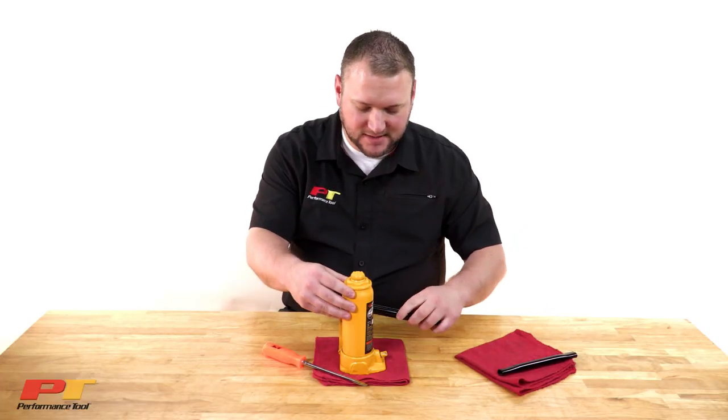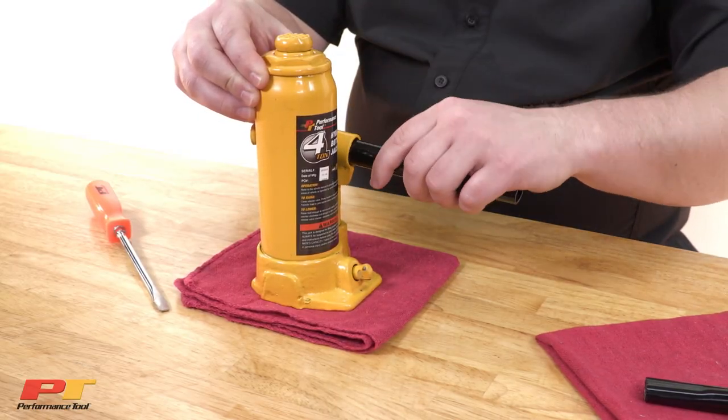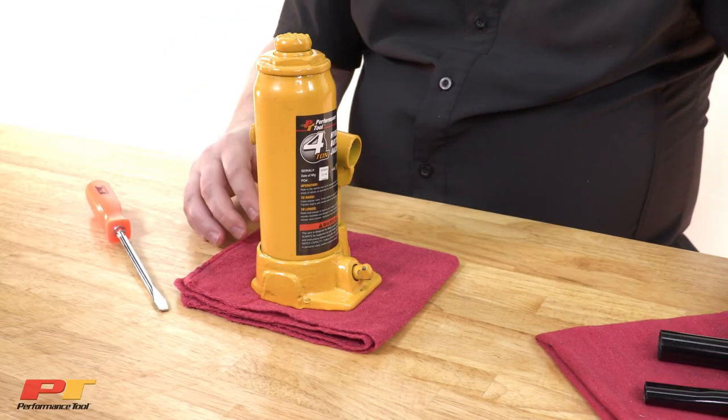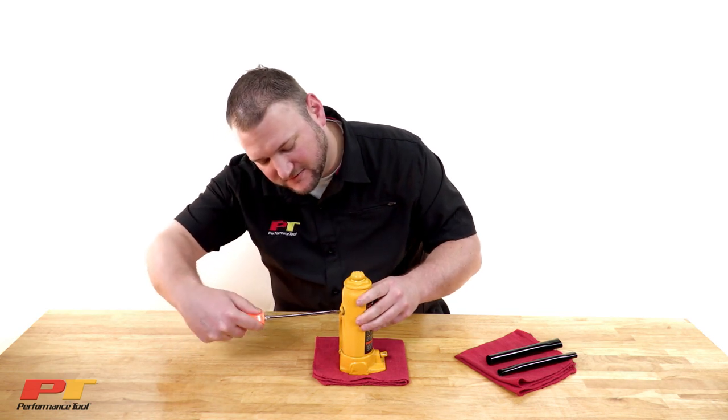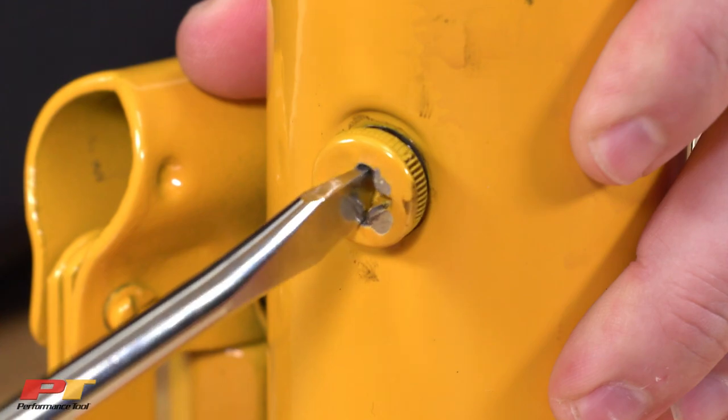Next, you're going to give it a good six pumps. And then you're going to release the filler valve. Let any unwanted air out of there escape.